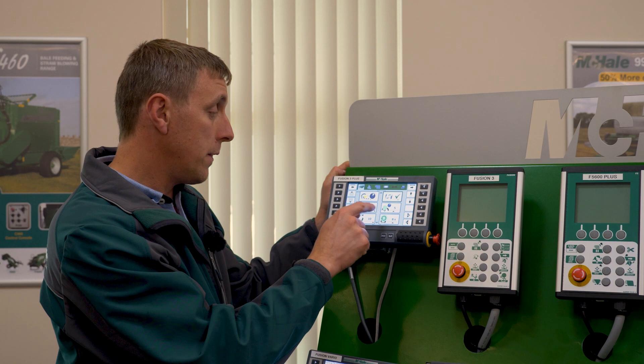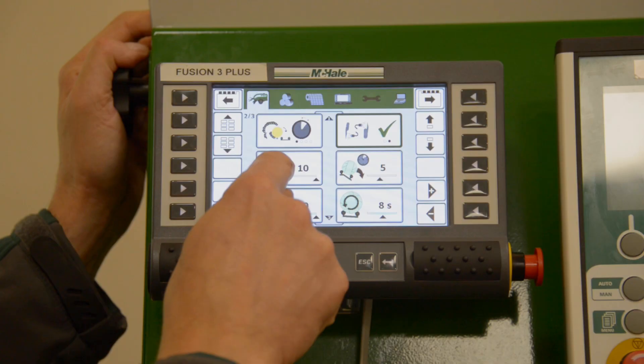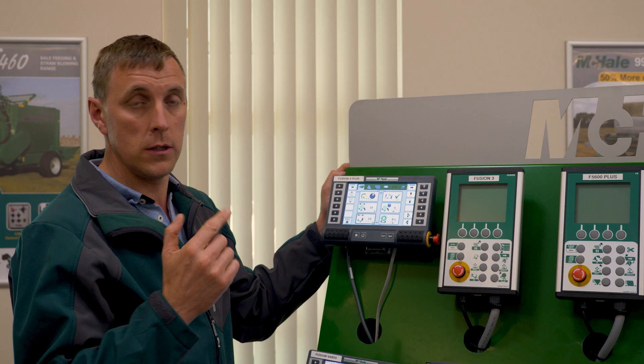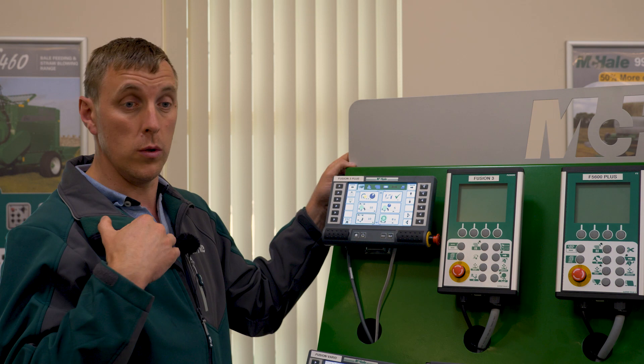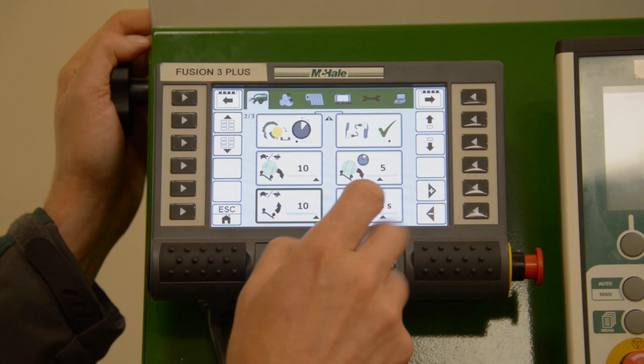The next three options relate to the side tip — if you have a side tip on the back of the machine to tip the bale onto its end. Depending on conditions and the weight of the bale, you can adjust the speed of the tip going down, the delay at the bottom, and the speed of the tip coming back up again.